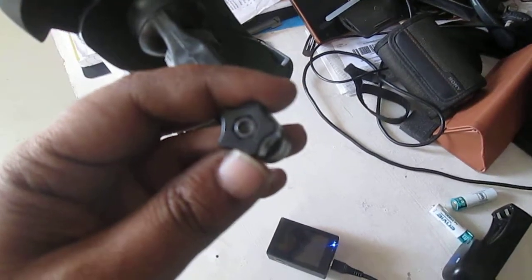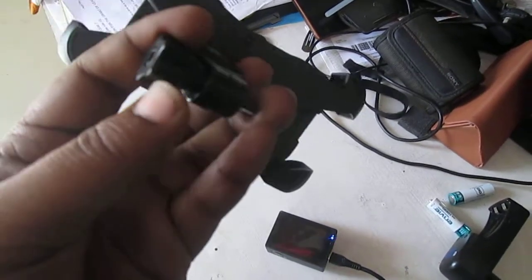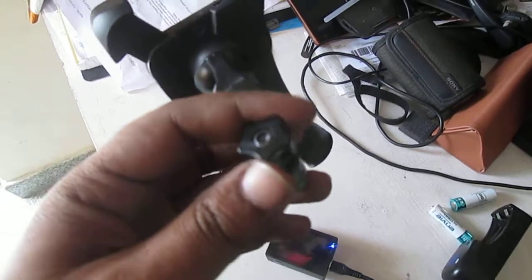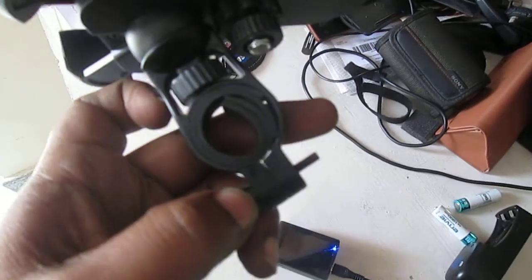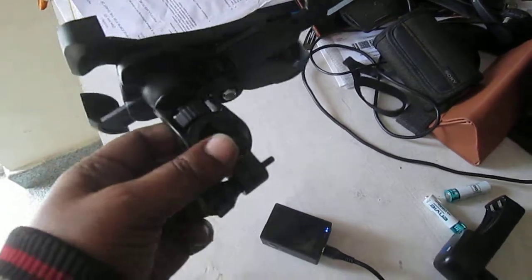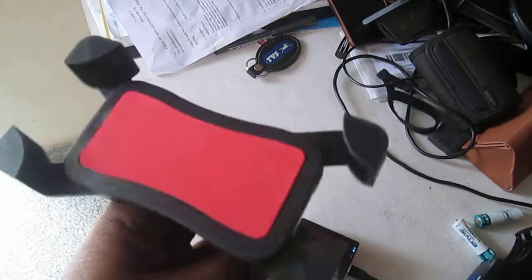This screw is something you need to be very careful about. You should get a different screw to tighten it up, because by hand someone can open it off easily. If it's mounted on your handlebar, someone could just take it off completely, so you'd better avoid that.